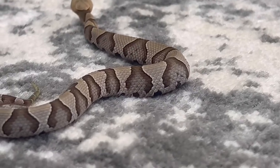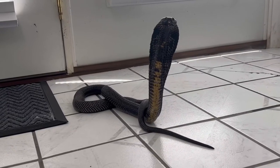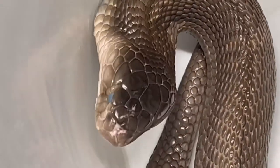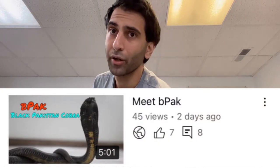The reason I'm doing these introduction videos is for new viewers who do not know my snakes, so they can tell me: hey, I want to see more videos of Urshie, I want to see more videos of BPAC, I want to see more videos of Lila — so that they, or you, can suggest videos or request to see one of my snakes. I'm going to be doing this with all of them. This is the second one. If you missed the first one, it was on BPAC, the Black Pakistan Cobra.